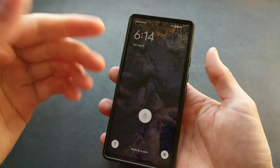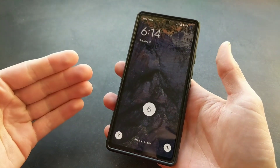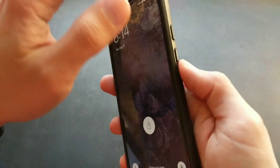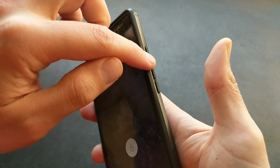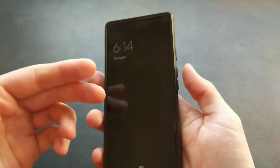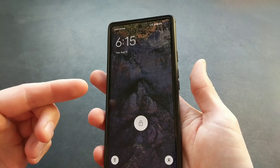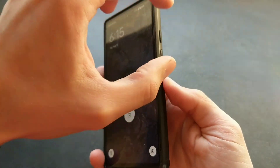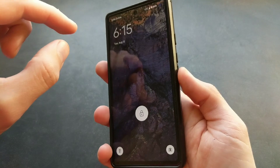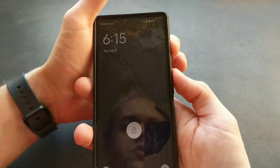So the way we do that, we first have to actually restart this phone. You press the upper button and the volume up button, and hold it for like 10 seconds and it will reset. After it starts to reset, we are going to hold the power button and the volume down button.